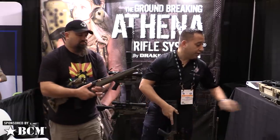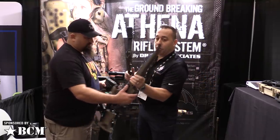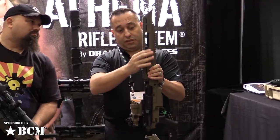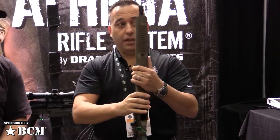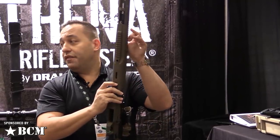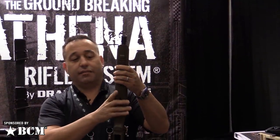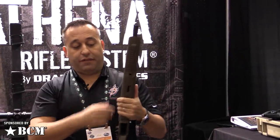Let me show you real fast how that works. The forend will actually come down over the top, slide down, comes straight down and locks into place. There is a pull at the bottom which allows the release of the forend to slide forward. We did a couple of cool things — we actually put sand relief cuts in here to make sure that sand, debris, dirt, mud, or ice cannot prohibit you from getting that forend piece off.